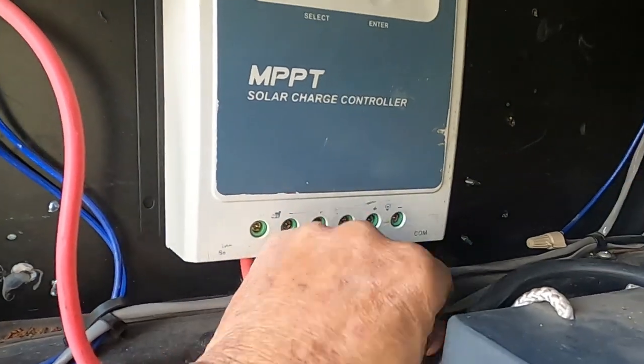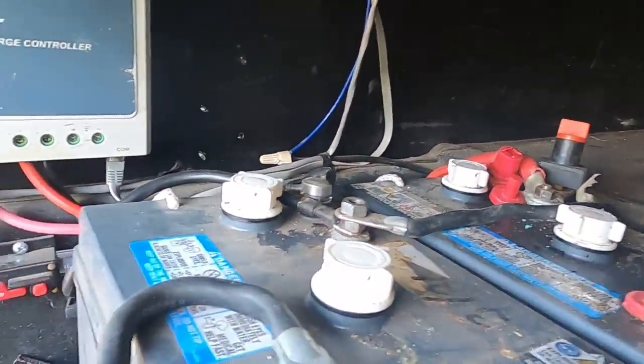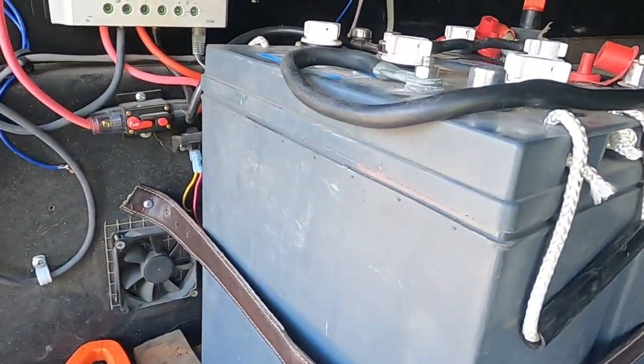I also have a 40-amp fuse on the output side — I'm not sure if you can see it back there. Then it goes to charging the batteries: the positive side going to the battery and the negative side going to the top of the battery.